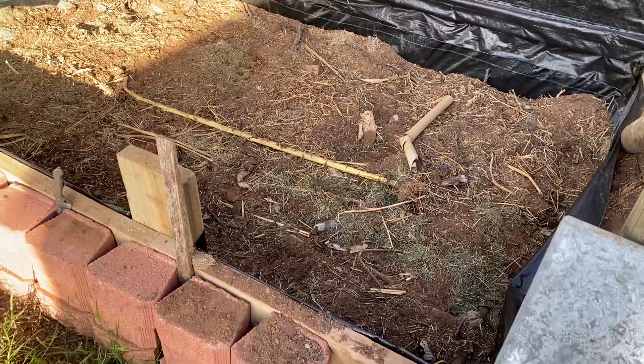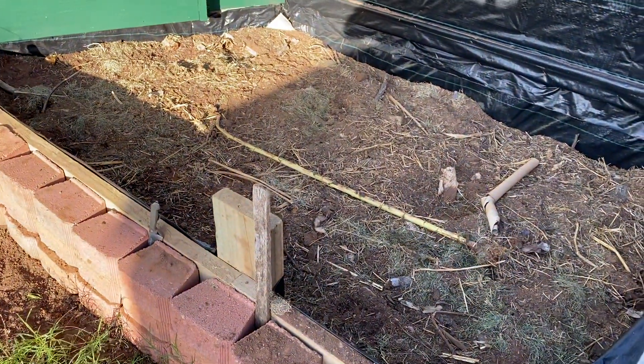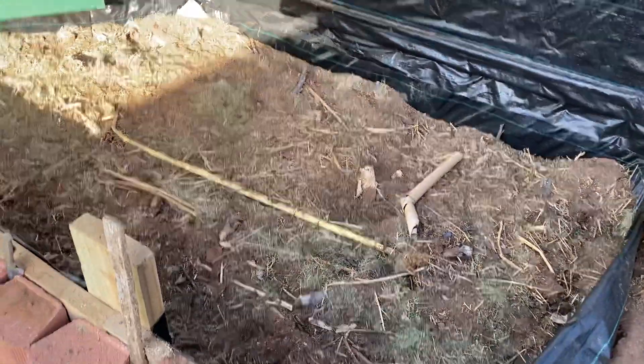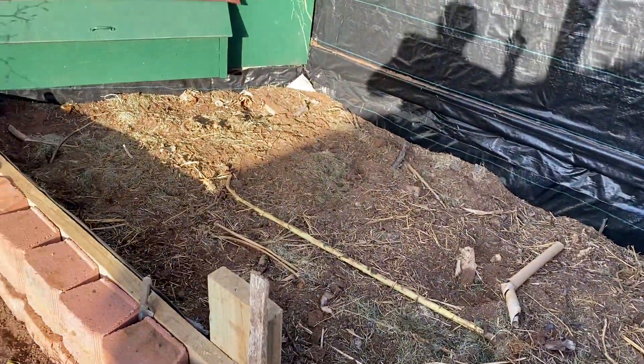This is sort of a hugelkultur method — all the sticks and base, and then I've got some straw and other dirt that I've pre-prepared, and that's been sitting around for a while.